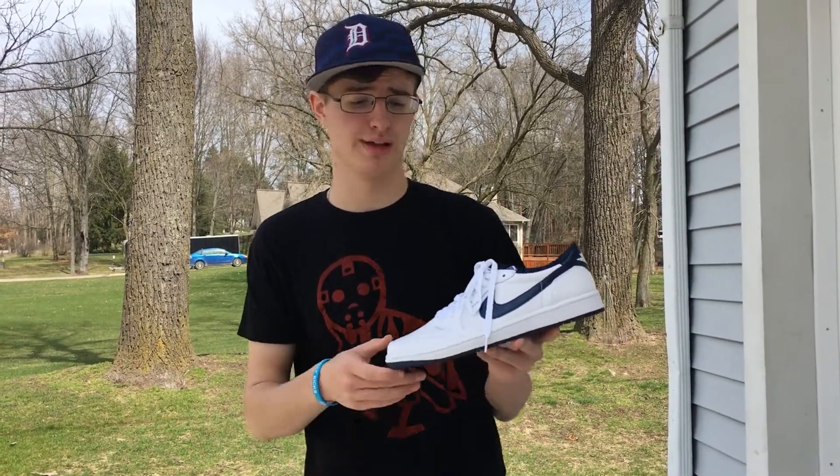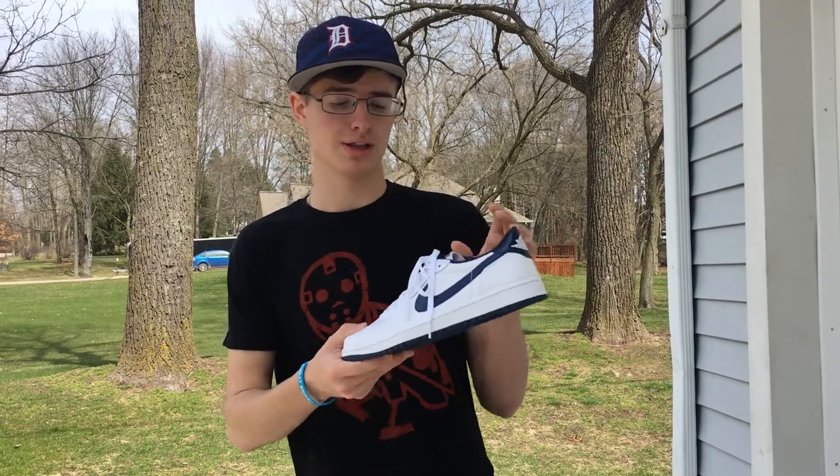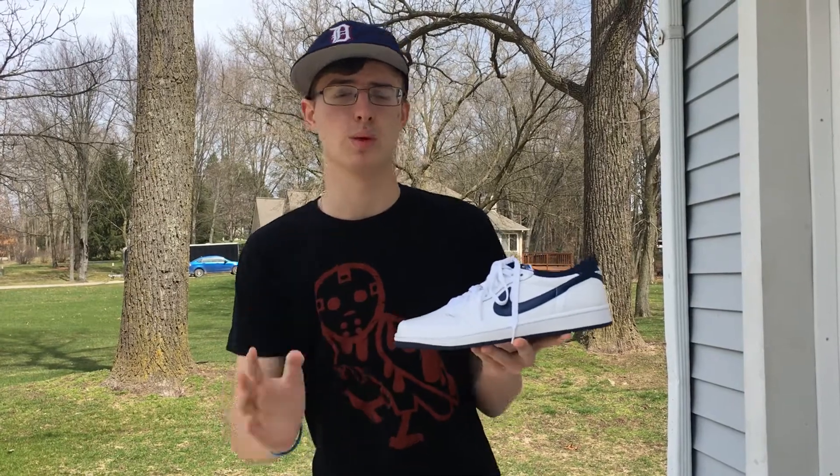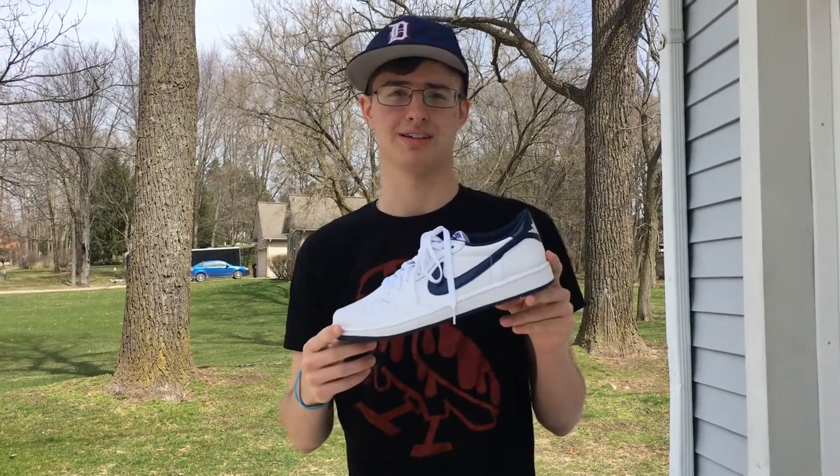So just wearing the lows is a really nice option. You can wear them with socks or without socks, and they look good with just about anything.